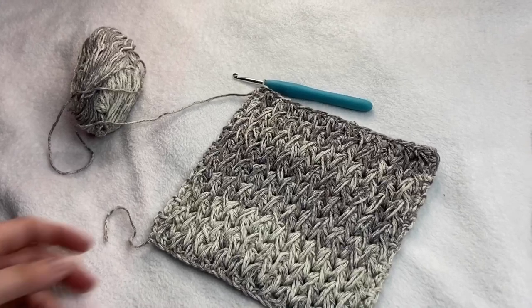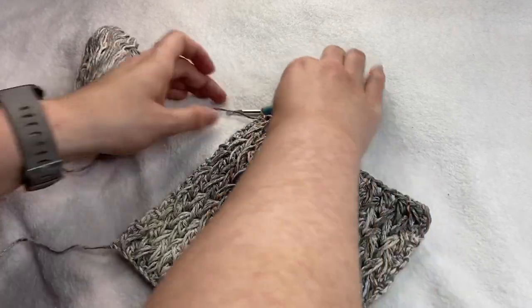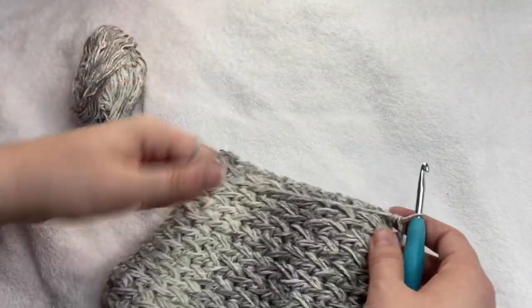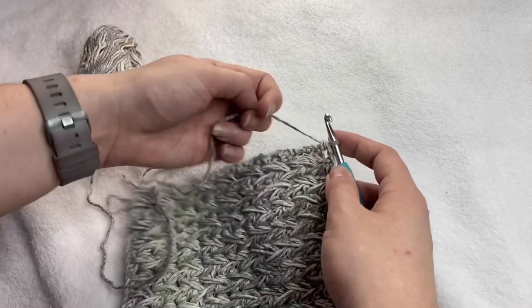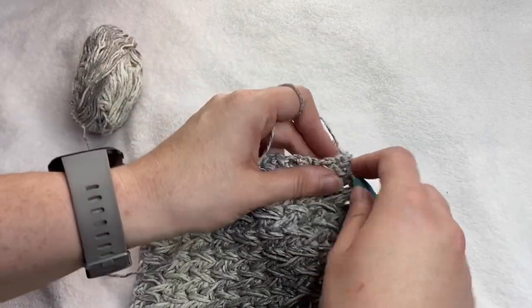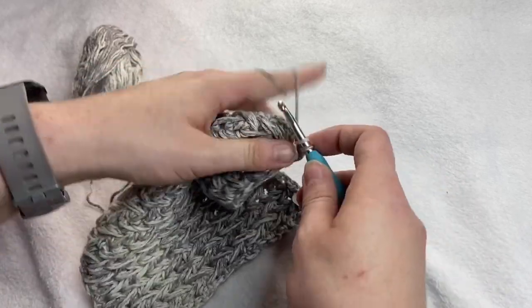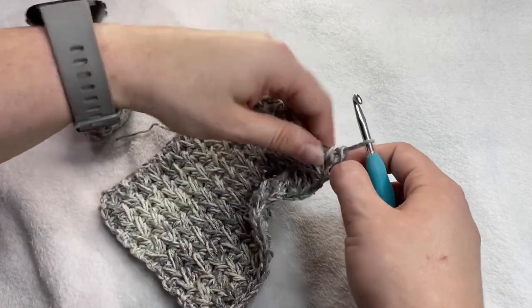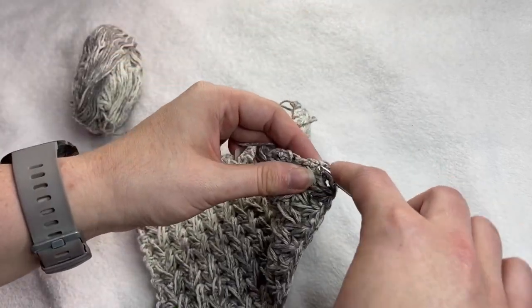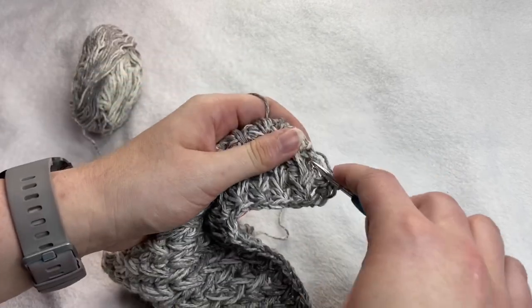Once you have reached your desired length, I'm going to go ahead and show you how to do the border. To start, you're going to go ahead and do two single crochet here in the corner. Then you're going to single crochet all across the side here. You're just going to have to make up your own stitch places along the way.